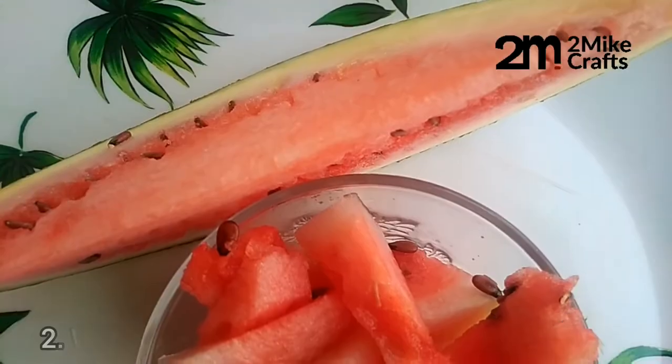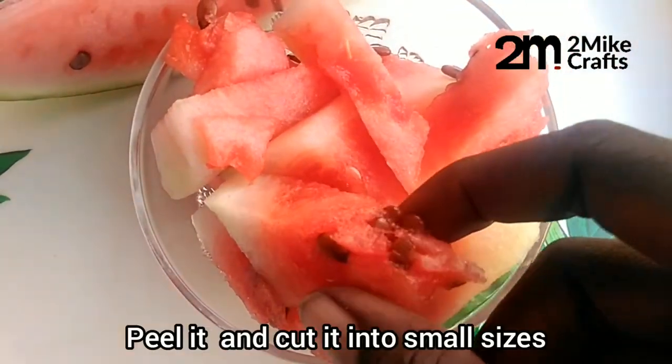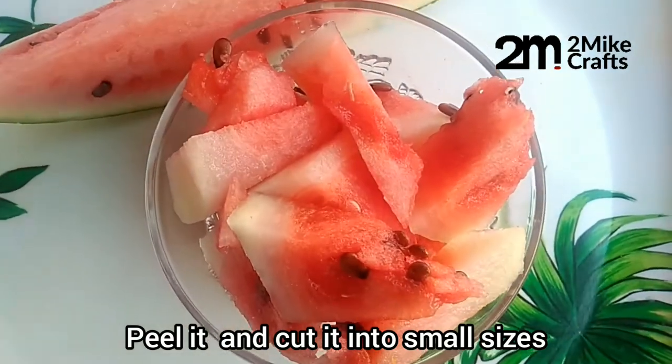The next ingredient is slices of watermelon. Just a few slices is okay. Peel the back and cut it into smaller sizes.